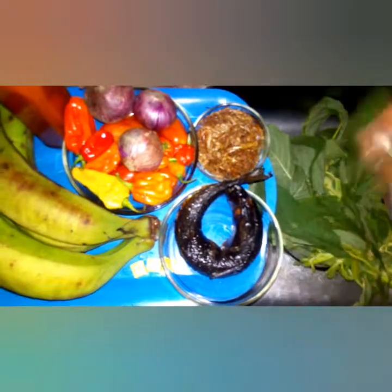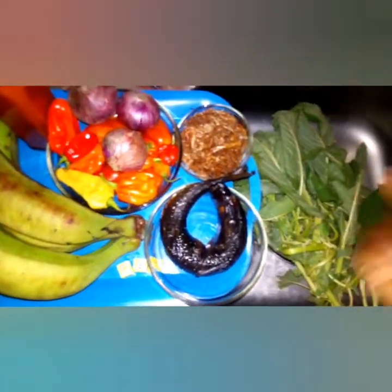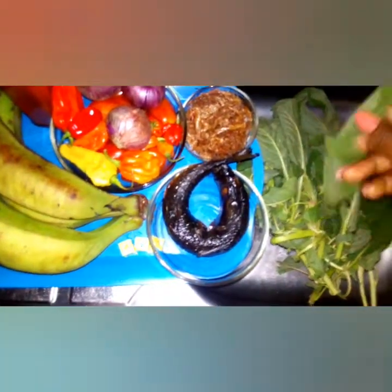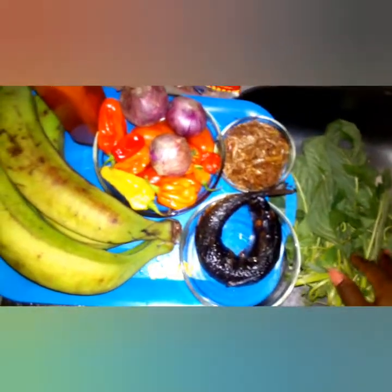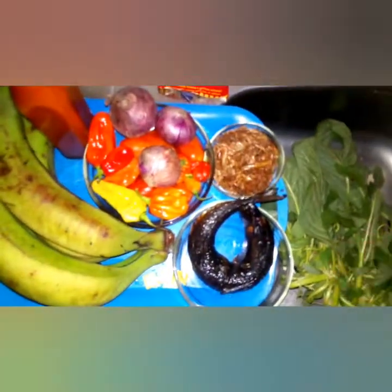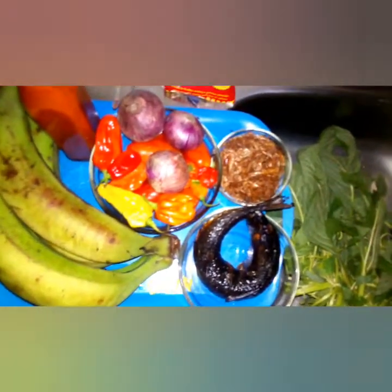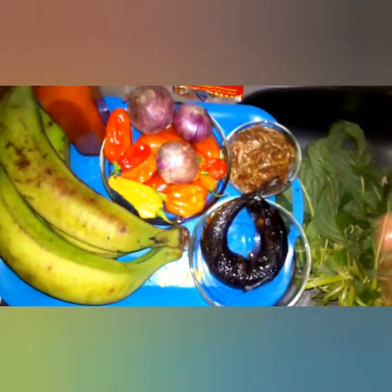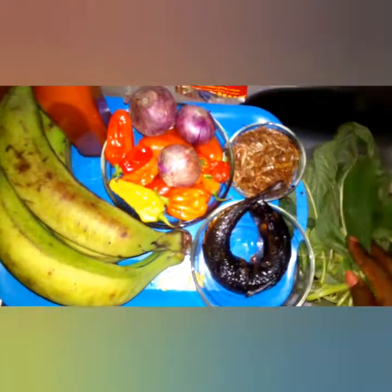The green leaf I'm going to be using is usually called 'green' — if you go to Nigerian markets and ask for green leaf, they'll give you this one. I don't remember the botanical or scientific name but we usually call it green. This is my red oil. You can skip the oil if you don't eat oil or have any health condition that restricts it. I'm preparing this plantain porridge with red oil because I love it a lot, especially for its vitamin A content.